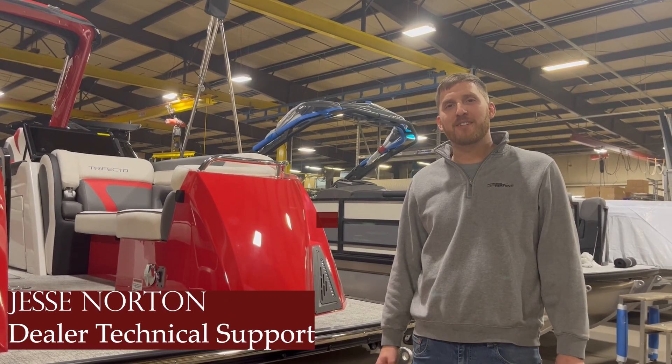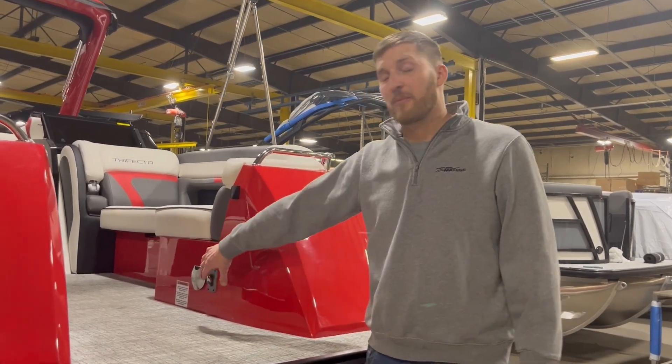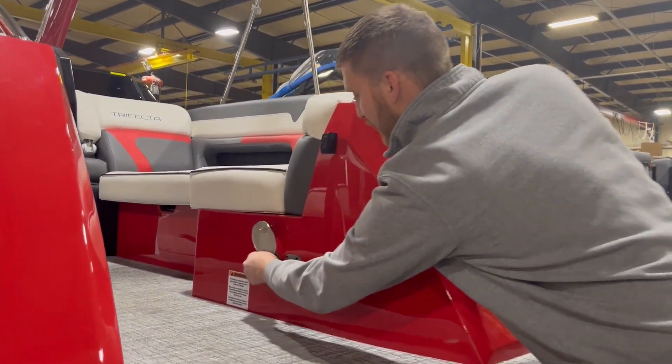Hi, I'm Jesse Norton with Forest River Marine. Today I'm going to show you our wash down. It's either going to be located in the port front or port rear in the pod. It pulls right out of this little compartment.